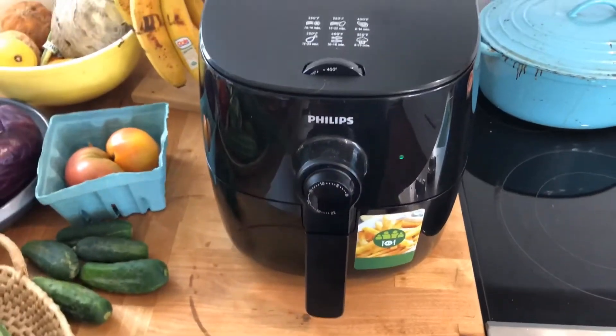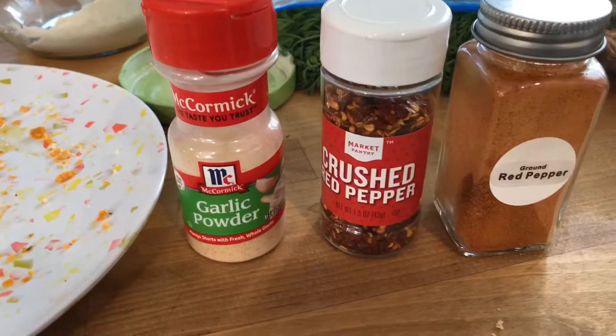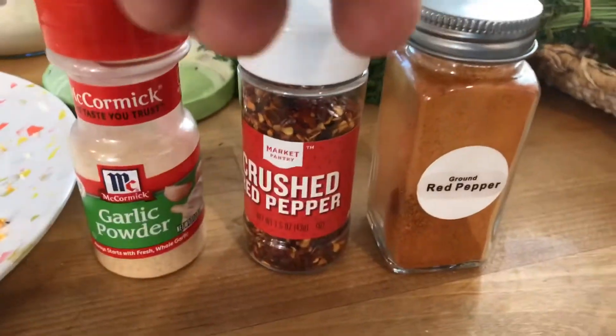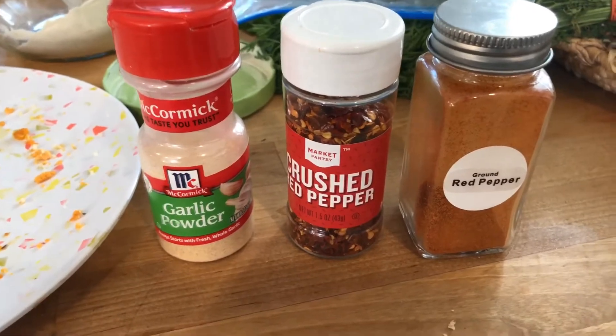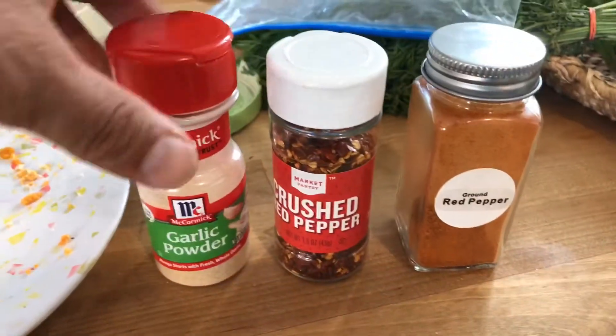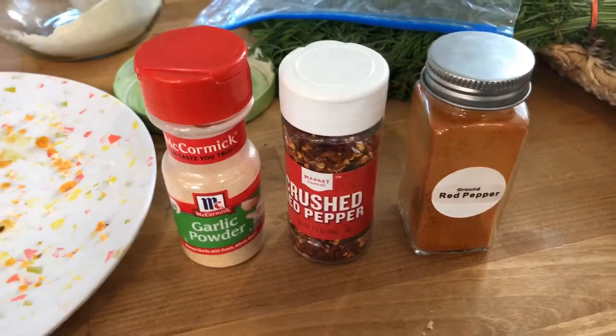It's at eight minutes, I'll let you know. I also wanted to mention: this makes no sense, but I added garlic powder, crushed red pepper, and ground red pepper to my breading mix, because those were the three things that seemed tasty when I opened up the spice drawer.